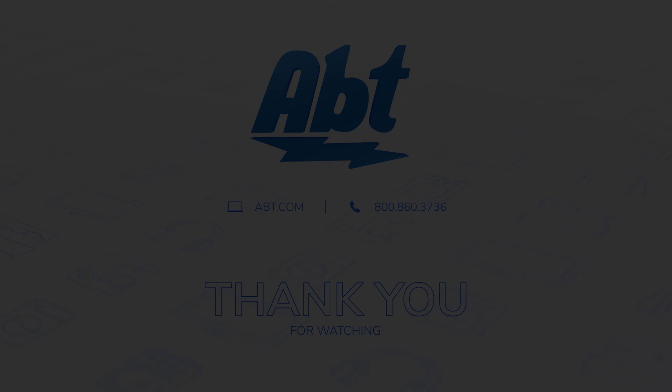Or you can check out our full selection of speakers at abt.com too. Thanks, as always, for watching, and we'll see you in the next one.